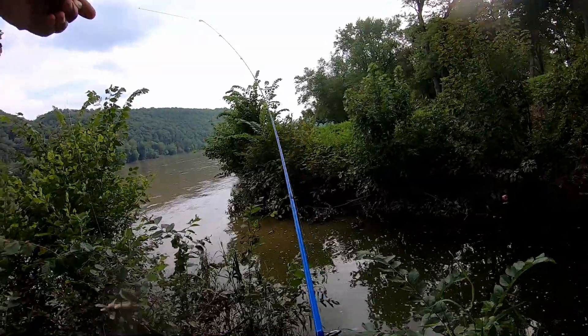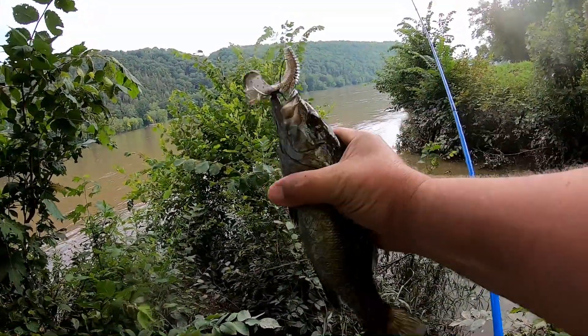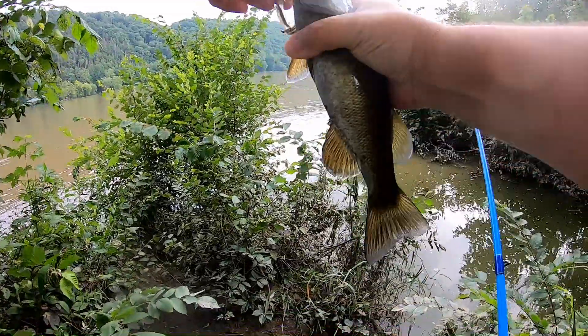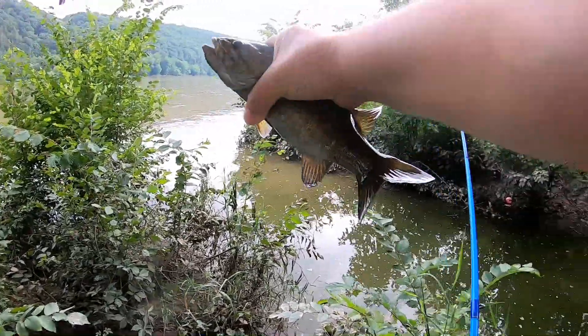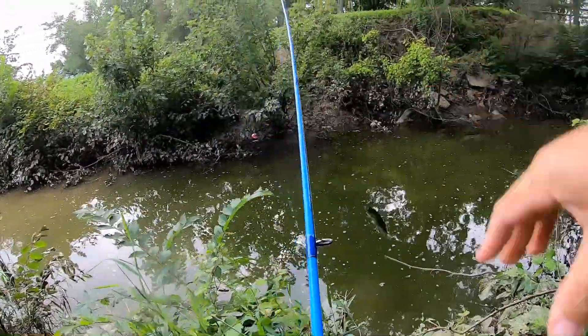Sorry bro, got to deal with this fish. There you go — and my phone's still going. Right in the top of the lip, right up in here in the flooded ditch. Healthy little smallmouth, yeah!